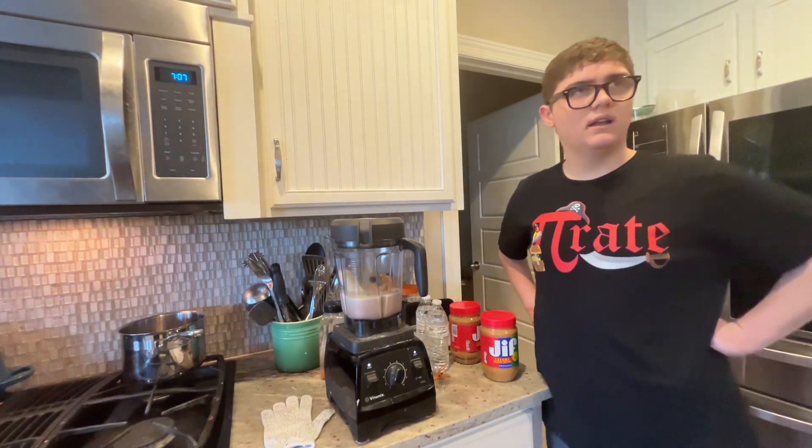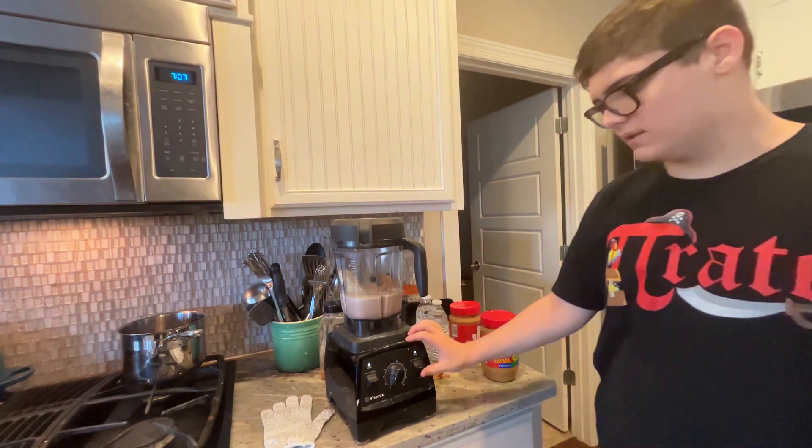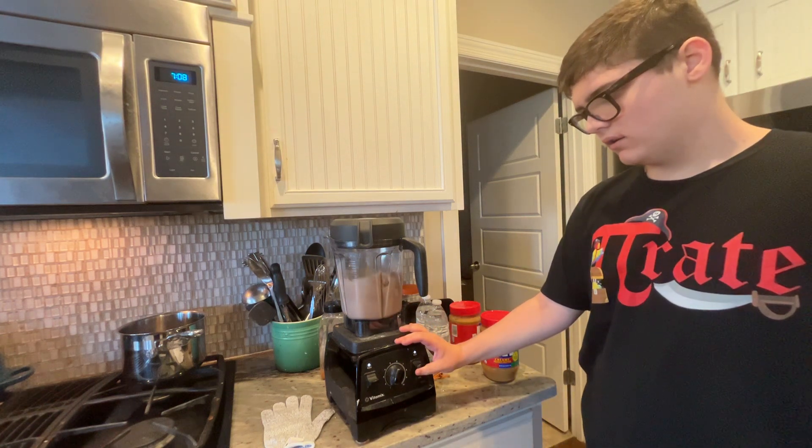Sorry it's been a few minutes. Andrew Stewart, but hello. This is everything I put in the blender to make a smoothie.